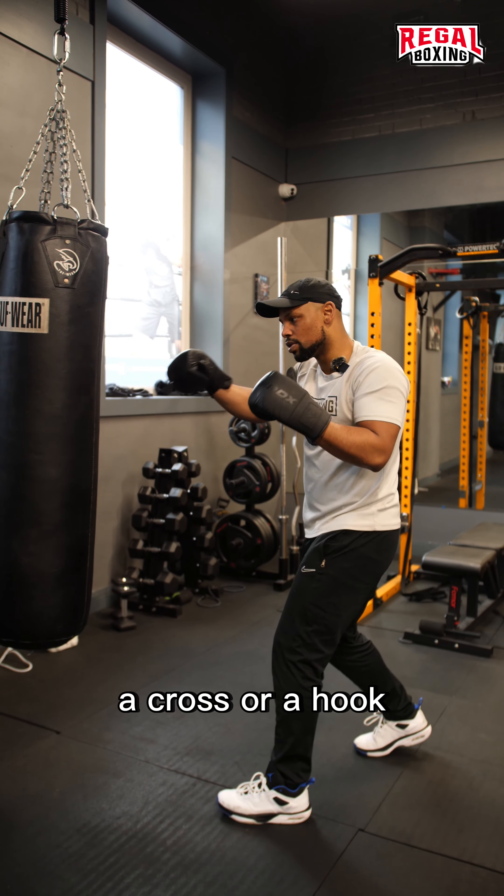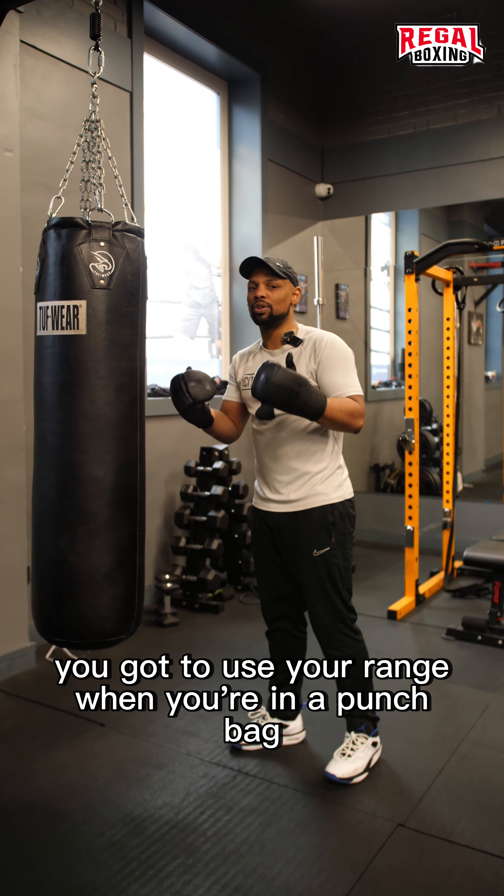Fully extend my shots, whether it's a jab, a cross, or a hook. You've got to use your range when you're on the punch bag.